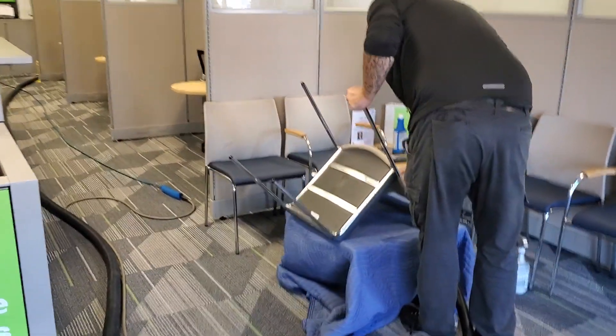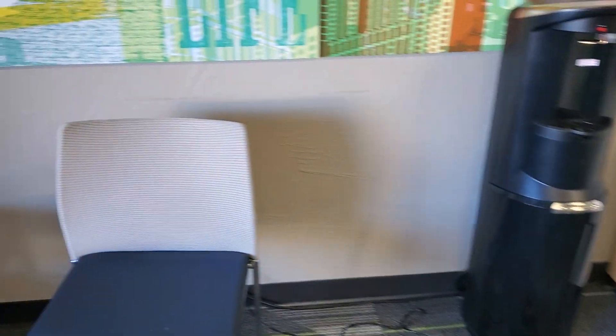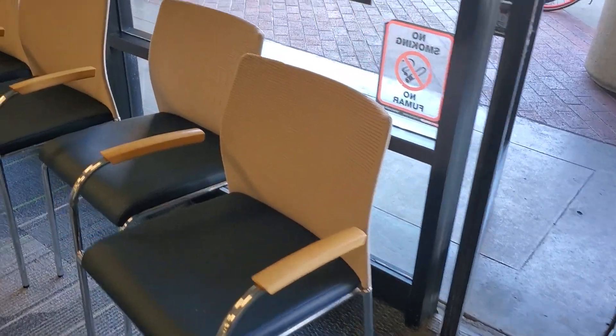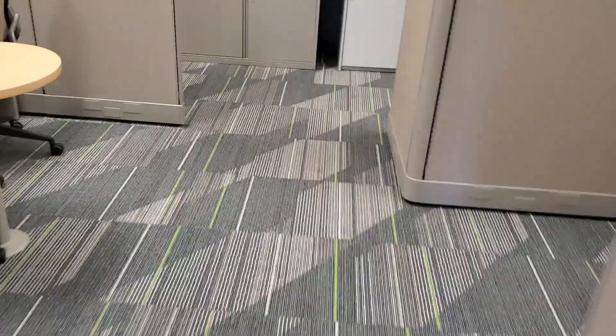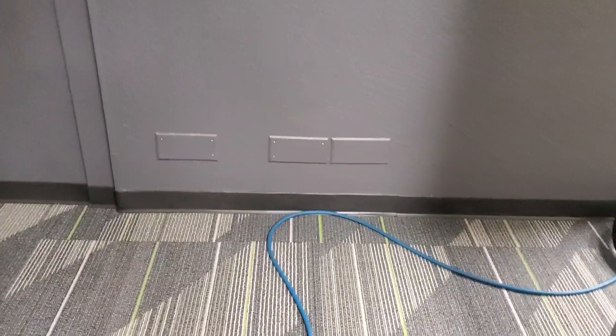So he's doing the chairs here — the leather seats and backs. Some of these have some staining on them. So we're cleaning front and backs, and then on the leather we're doing a leather cleaner and conditioner on all those. And then of course I'm cleaning all the carpets while he works on those. He'll probably be done with those before I finish the carpet, so then he'll come through and help me work on that.